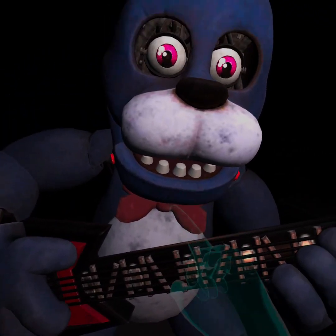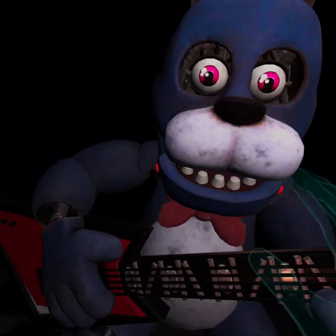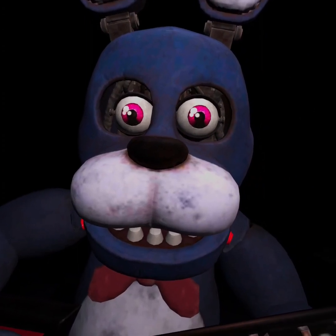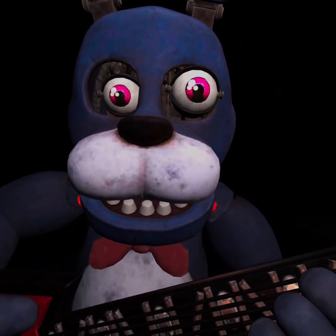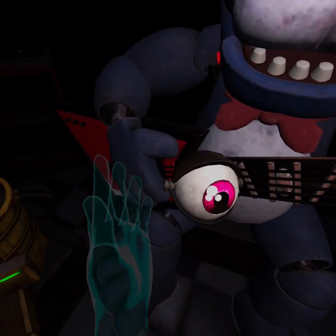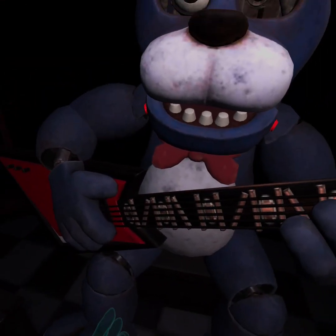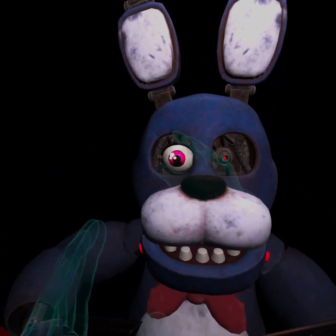First, firmly grip Bonnie's left eye and carefully remove it from its socket. So Bonnie's left eye - and my right. Great job! Deposit the left eye in the cleaning receptacle on your left. Well done. Now firmly grip Bonnie's right eye and carefully remove it from its socket.